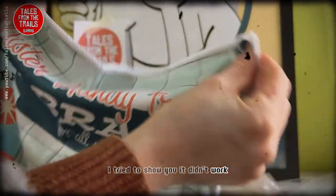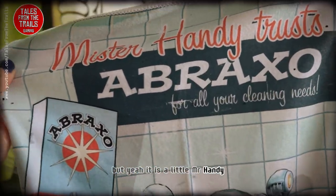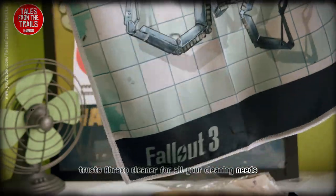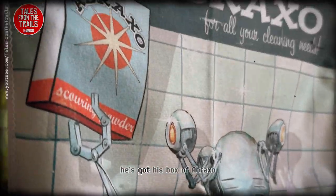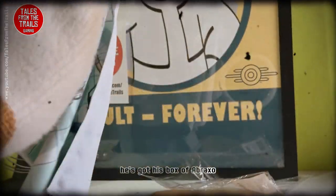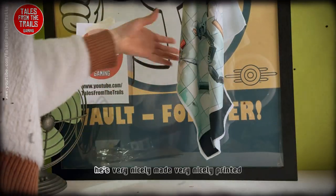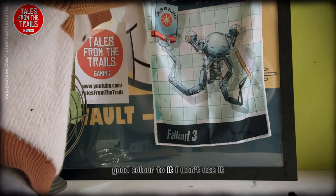It didn't work but yeah, it is a little Mr. Handy. Trust a Braxo cleaner for all your cleaning needs — Fallout 3 at the bottom. He's got his scrubbing brush, he's got his box of Braxo — I think that's how you say it. He's very nicely made, very nicely printed, good color to it.